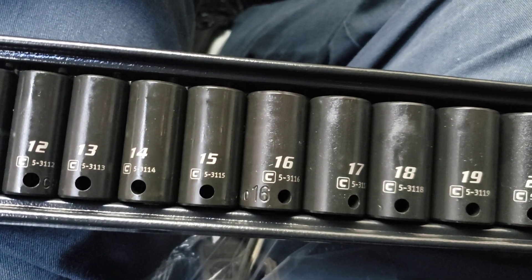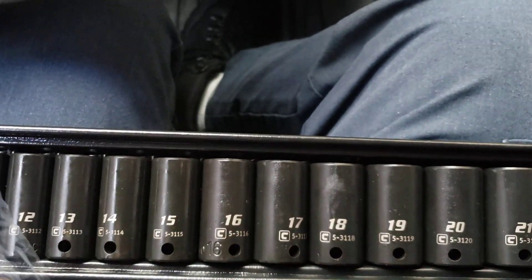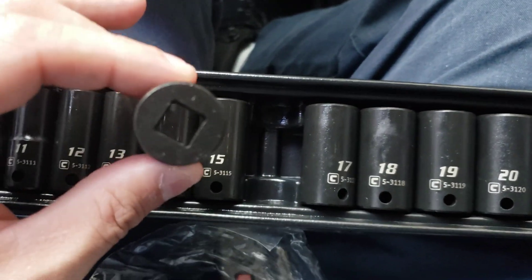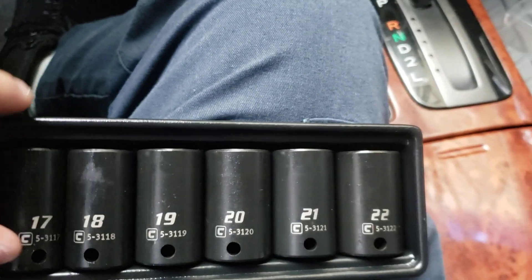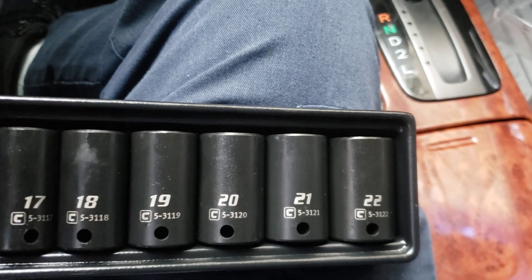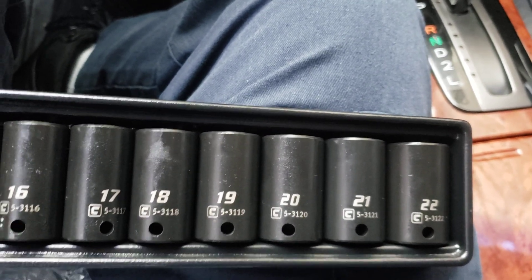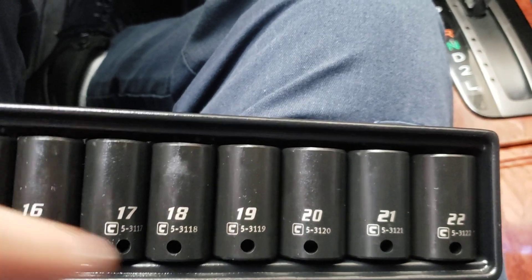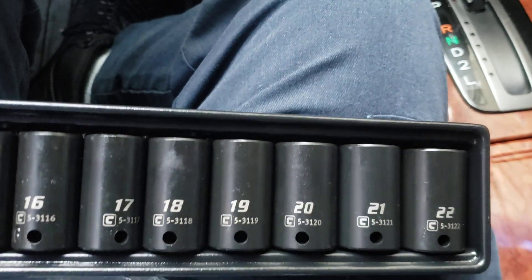I want to have all the sizes that I need. With that new Cobalt impact ratchet, I'm gonna be buying more 3/8 impact sockets in bigger sizes — like 23, 24, 25 — because sometimes you're doing a job and you need a bigger size than this. I have to check if I have 23 and up at home since this set goes to 22.